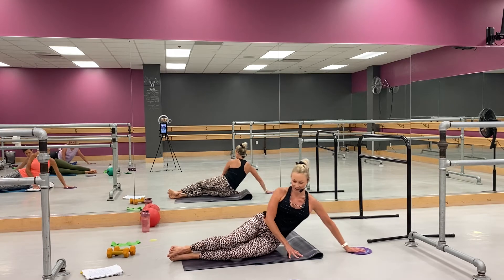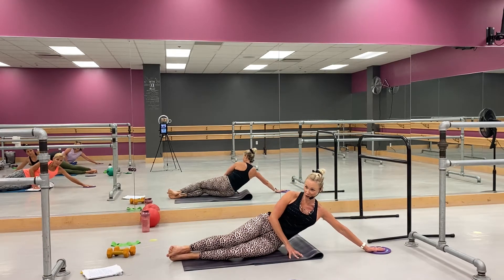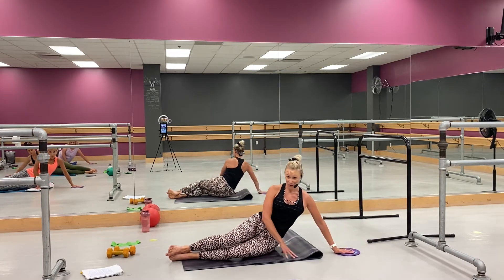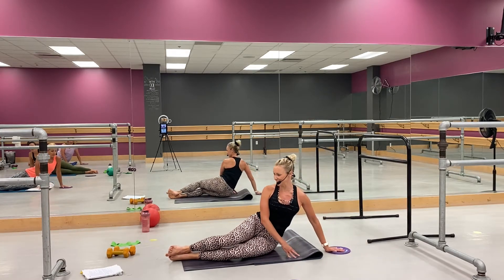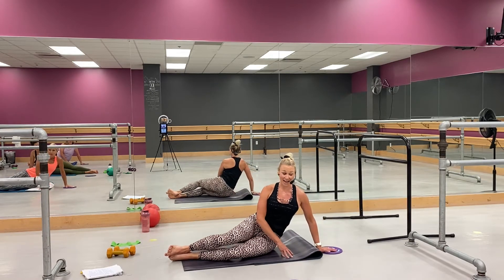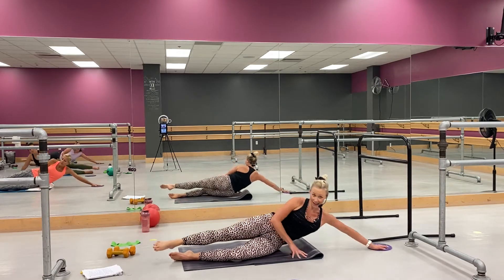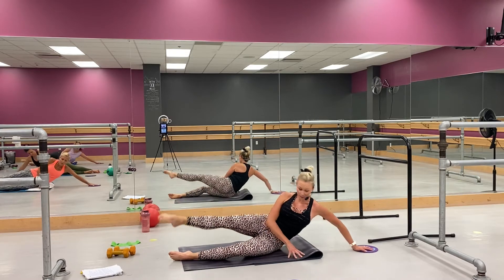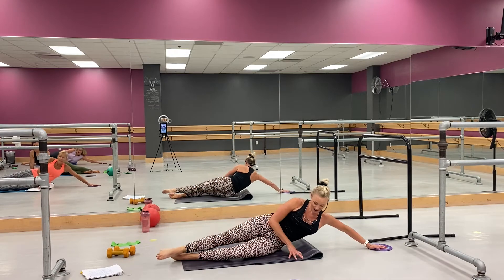Good. Now hold it here, hold it — slow, in, go. Slow, down, slow in. Yep, slow in. Good, come on. Now you're going to add a leg at the top — looks like this. Lift, turn towards that leg at the top. Nice job. Yeah, all right.